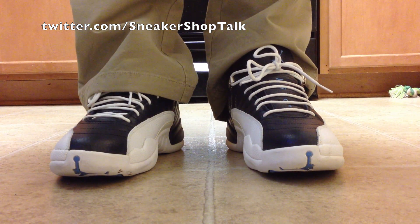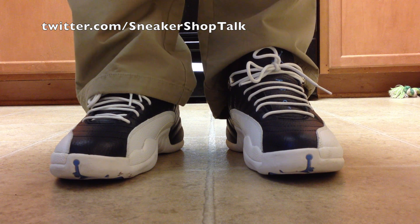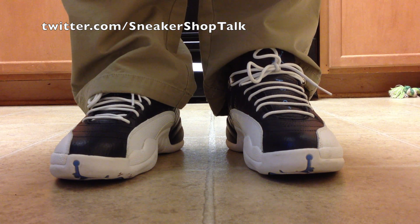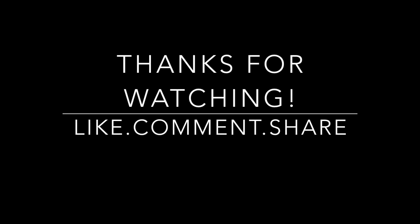And there you have it, ladies and gentlemen — the 2004 Air Jordan 12 Retro, the Obsidian colorway. Appreciate everyone watching. It's your man, Airdro14, signing out. I wish everyone peace, love, and soul. Thanks for watching.